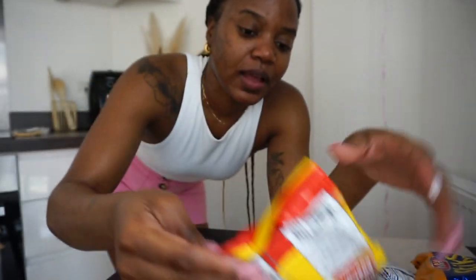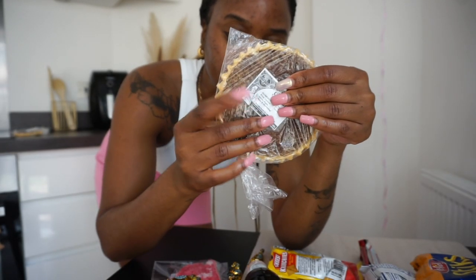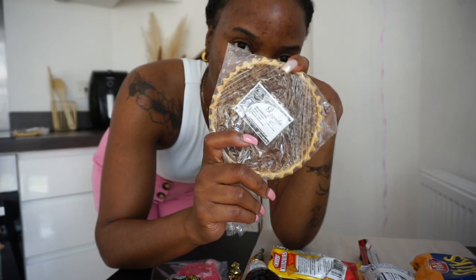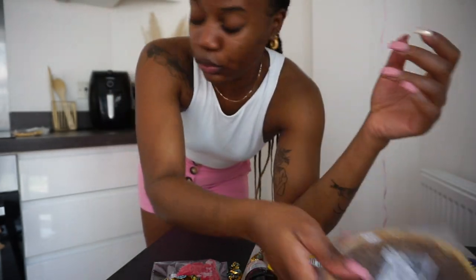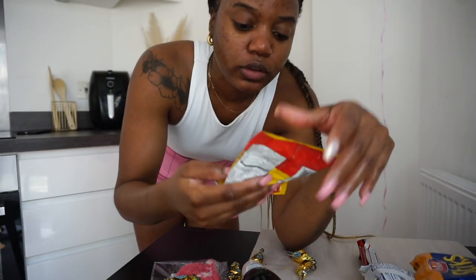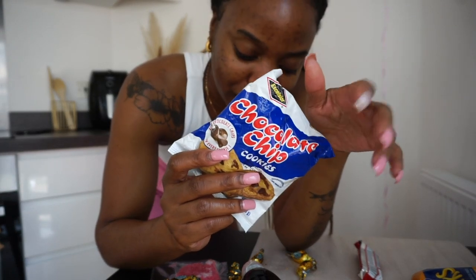Cheez-Its! I had Cheez-Its here as well. And then this — I haven't had these in ages — this is Gizada. I had one already because I got two. And then two cheese crunches. And then this chocolate chip cookie — I haven't seen this as well. I'm going to stop saying that because literally everything I haven't seen.